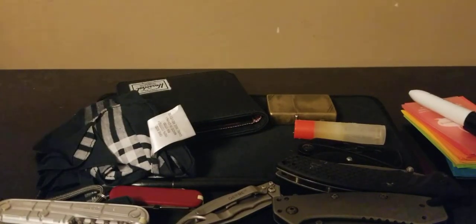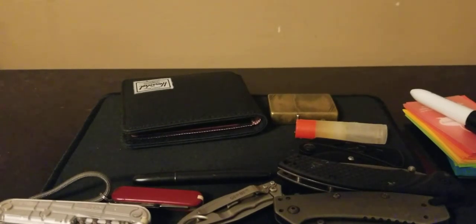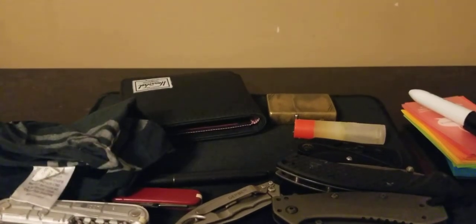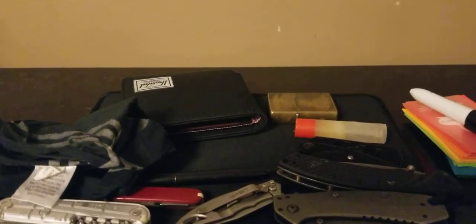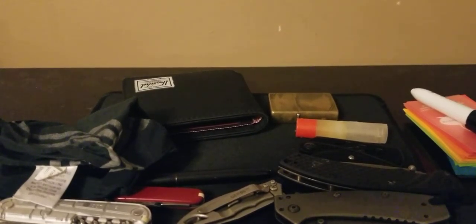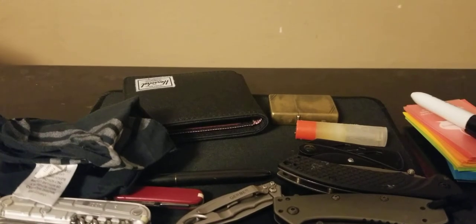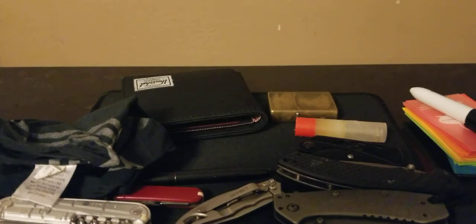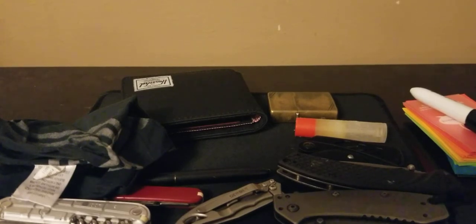Hey, how you doing everybody? The season is changing — fall is upon us, at least in my area. I know everybody likes the EDC, so we'll give an everyday carry. This is what I carry on my person. I've been doing reviews with the bags because I've been changing those up, so you guys are pretty familiar with the bags. With jackets and stuff for fall, it's a little easier to carry more on your person.